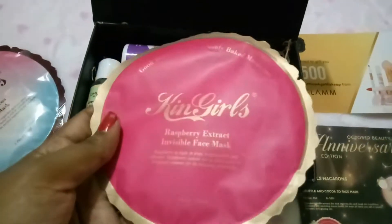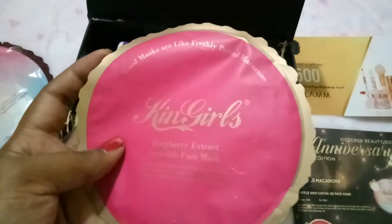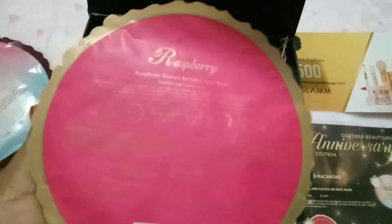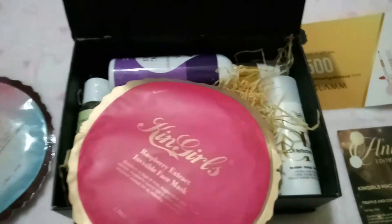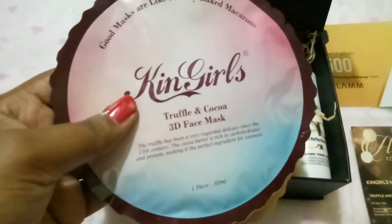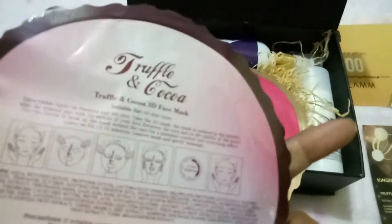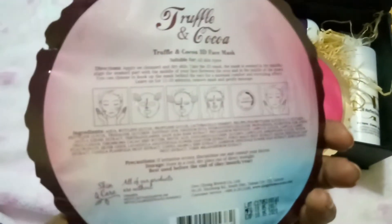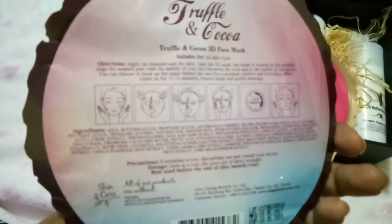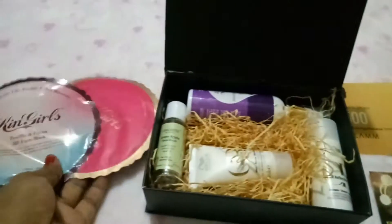These are the sheet masks. The first one is the Skin Girls Raspberry Extract Invisible Face Mask, which contains raspberry extract. The second mask is the Skin Girls Truffle and Cocoa 3D Face Mask. I have never used any 3D mask before — they have three layers of the mask in them, which is why they're called 3D masks.